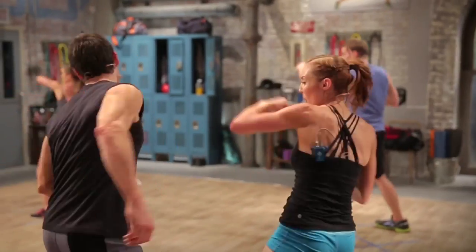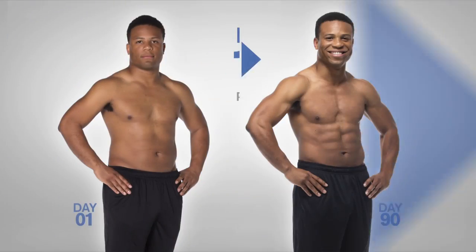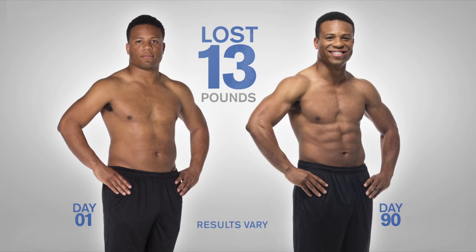P90 is doable. It's efficient. It's fun. You can do this thing. I won't believe what you can do — there's so much more in you than you realize.